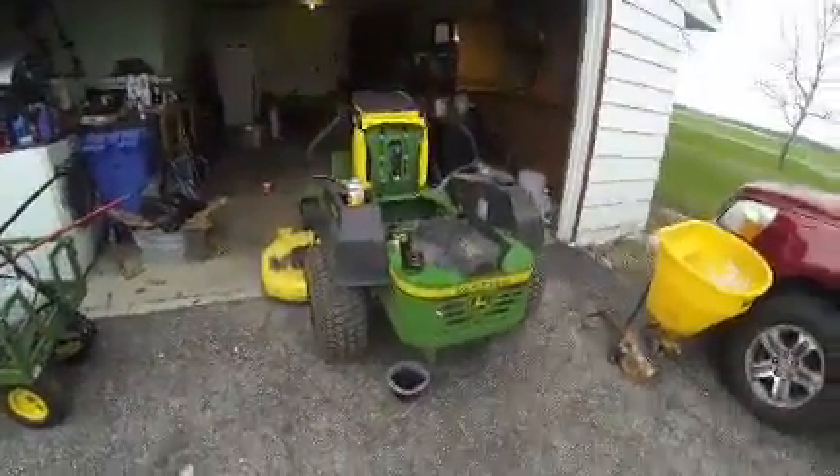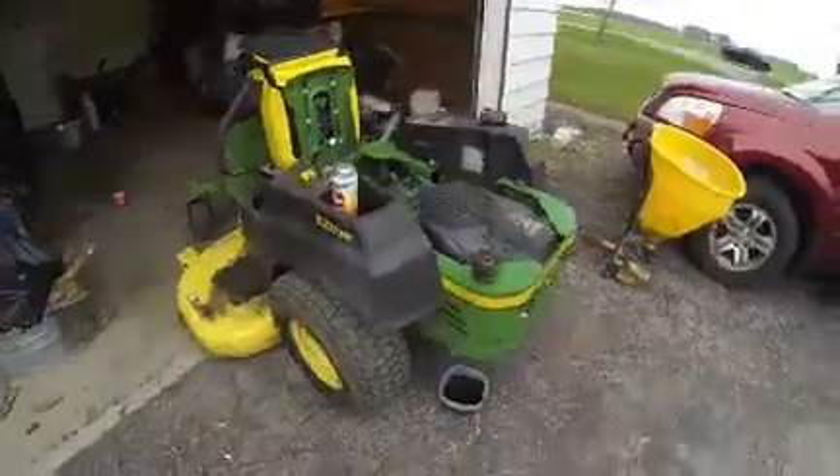Okay guys, welcome back to DLH Lawn Services. It's actually happening — we're actually gonna get some lawn service maintenance video footage.